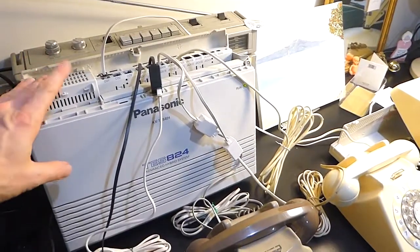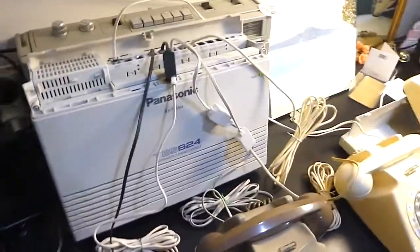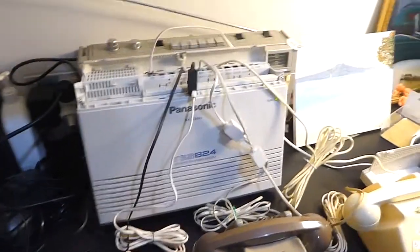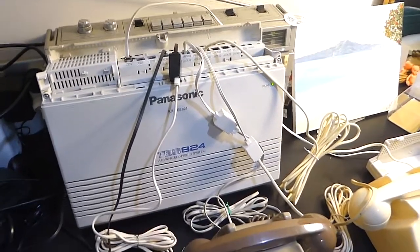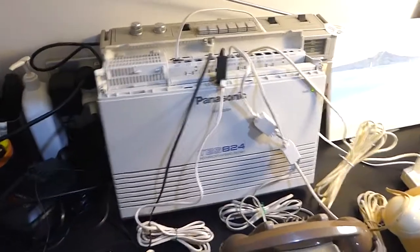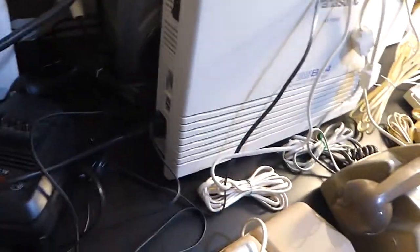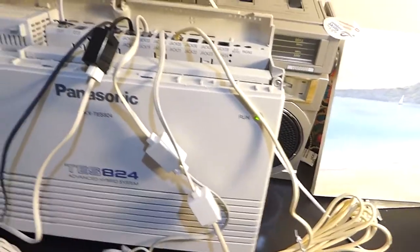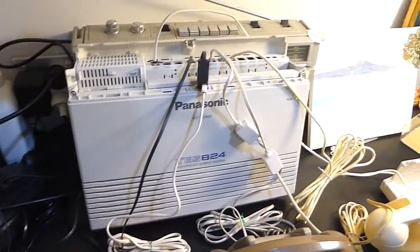When the guy delivered this system, he dropped it off at my house and delivered it with some software, which was good. I was able to load it up on my Windows computer, but it had to be Windows XP or older. Luckily I had an old XP computer, so I was able to plug in via a USB cable — the same sort of cable that you use on a printer — into the side of the unit. And hooking it up to my old Windows XP computer, using the software that came with it, I was able to do some programming that way.